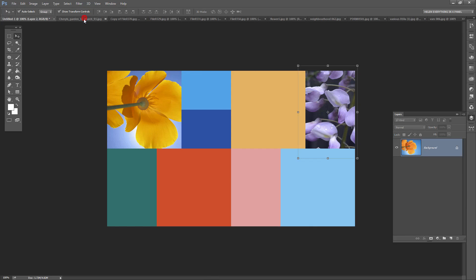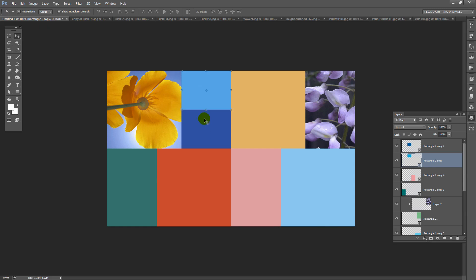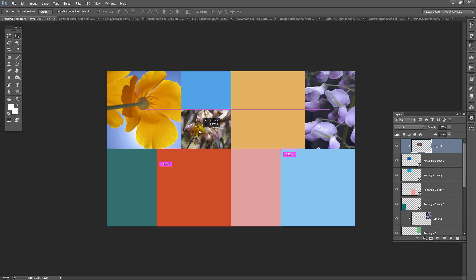Going back into this image, I can start closing these down as I've used them. This is a good landscape one — Control A, Control C. Go back into this image, locate one of the landscape positions, and Control or Command V to paste it in. Let's just resize it, place it in position, click the check mark, click on this layer, and Control Alt click to create a clipping mask. Now if it's not in the right position you can then move it, because this layer is independent of the one below — it's just masked by it.